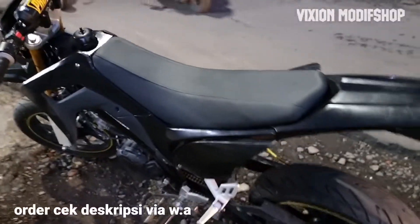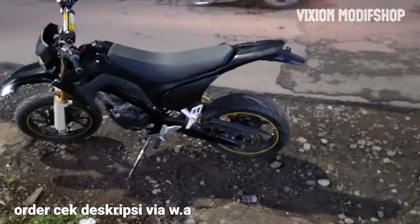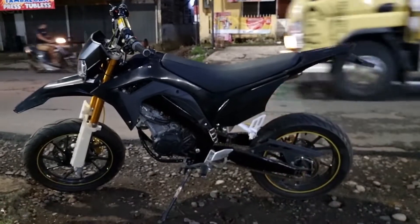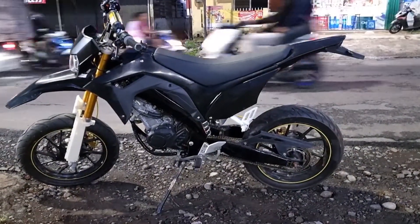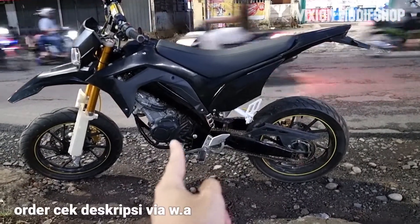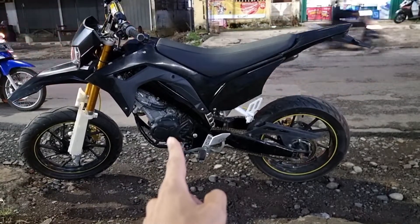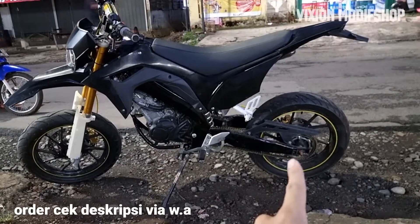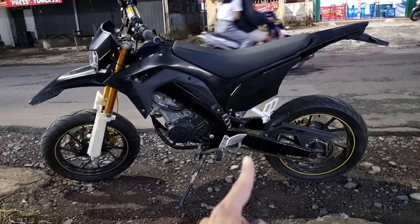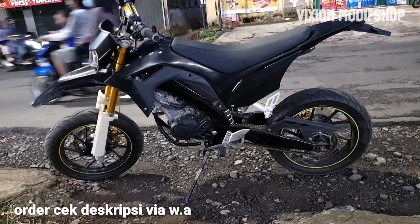Kita lihat dari bagian belakang. Dari samping ya seperti ini. Ini untuk cover mesin ini punyanya WR155, harganya ini sekitar Rp 180.000. Untuk pelek sendiri ini pelek versi 3, depan belakang set ban ini Rp 1,5 juta.